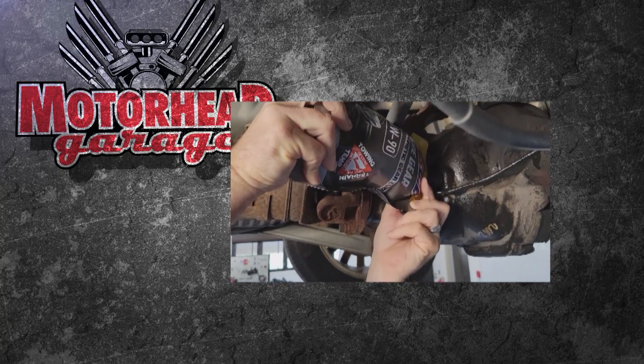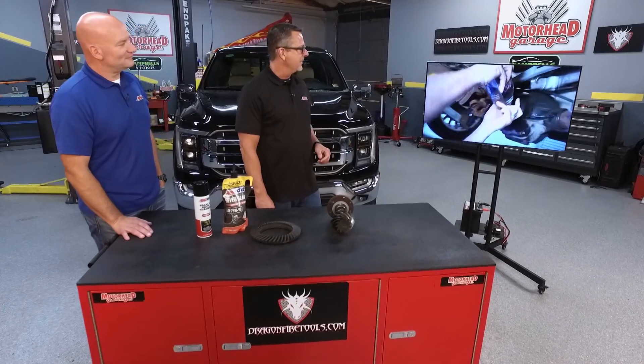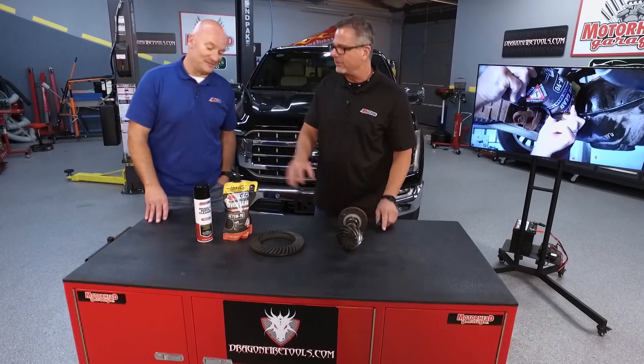Amsoil makes it just this easy. Take it up there and the bottle actually fits no matter where you want to put it, and bam, you're done. That's enough to sell me, but I know the fluid's much more than that. So talk to us about the fluid.